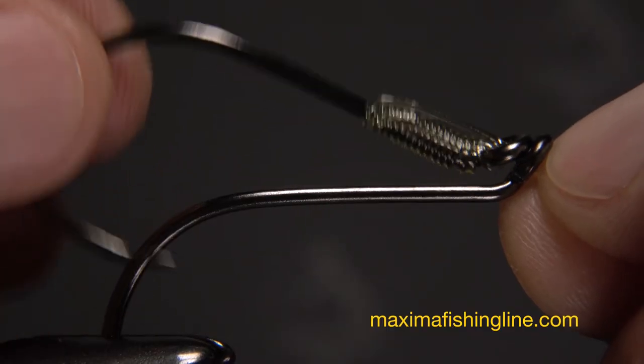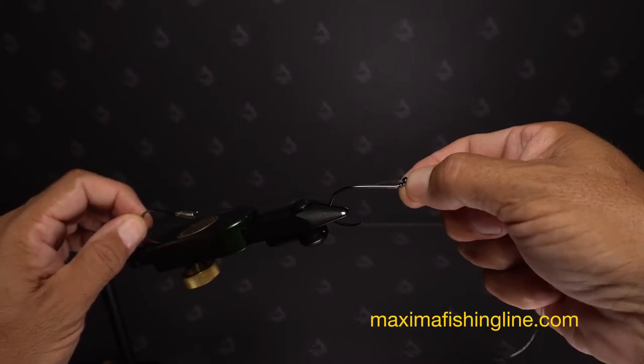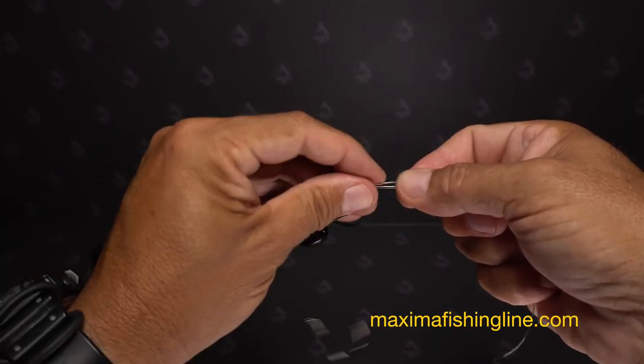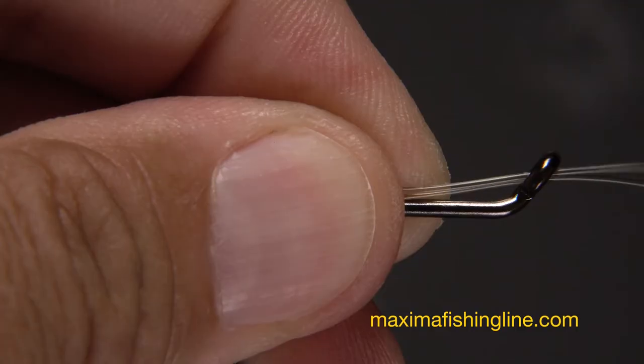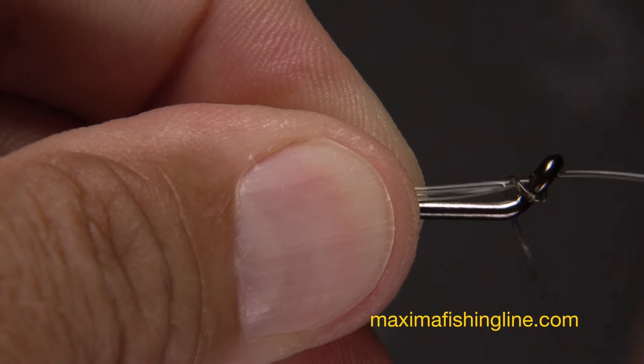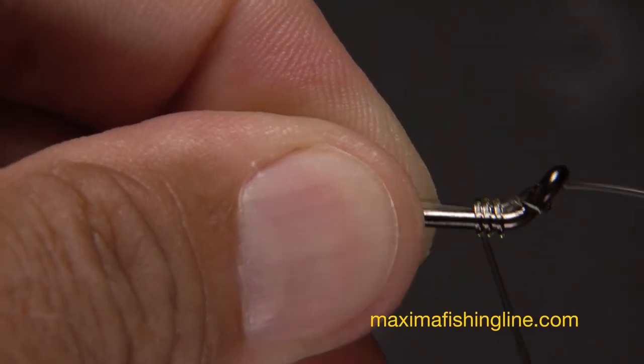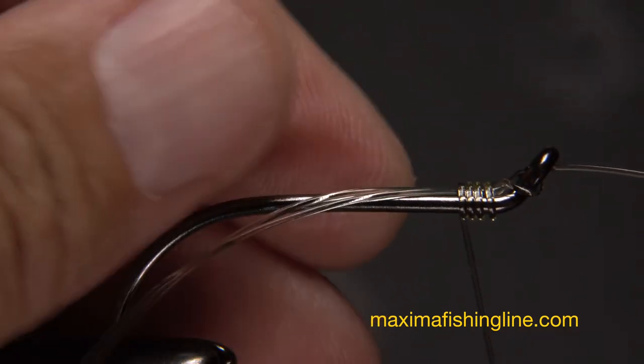Pinch the double line between the fingertips of your right hand and pull the rear hook back until the rig is the desired length. Then, pinch both lines against the shank of the front hook with the fingertips of your left hand. Get hold of the long leader — not the shorter tag end — and start making wraps with it around the hook shank. This time, do only five.